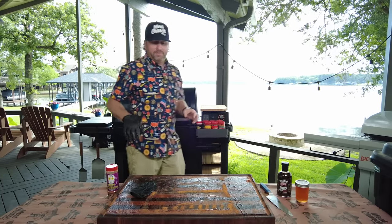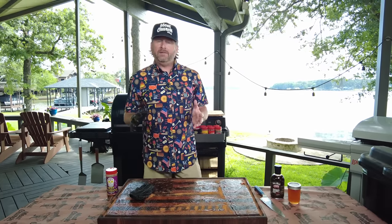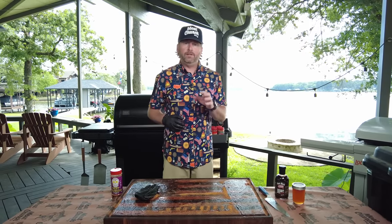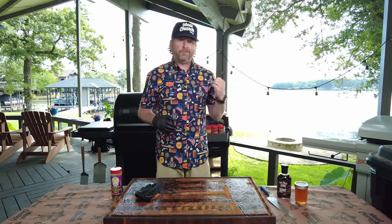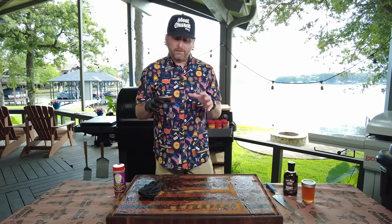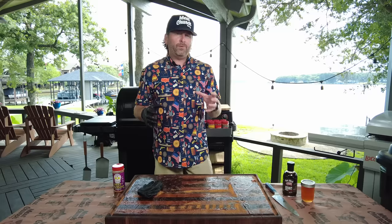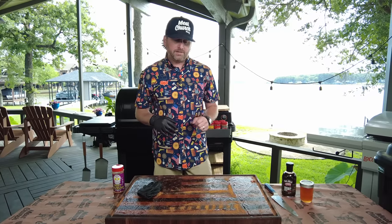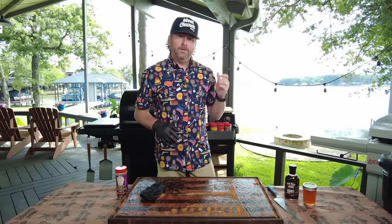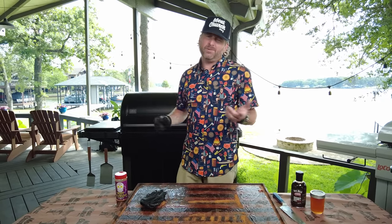Let's talk about the cook process. I usually do about a four-and-a-half-hour rib at this temperature. At 275, I'm going to cook for about two to two-and-a-half hours like this, and then I'm going to wrap. We're going to be looking for color — when we get that beautiful bright color that we want, before it starts to turn dark, we're going to wrap them in foil. We're going to put a little bit of stuff in the foil and go another two hours after that. I'm not even going to spritz them — I'm going on the lake. We'll see y'all in two, two-and-a-half hours.